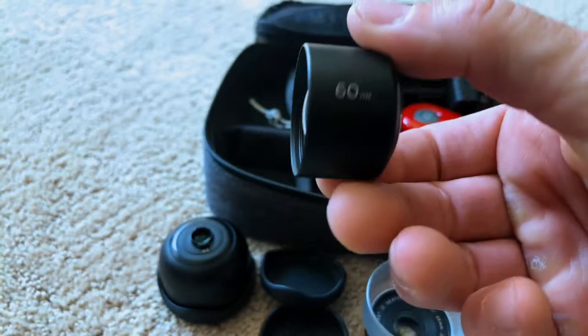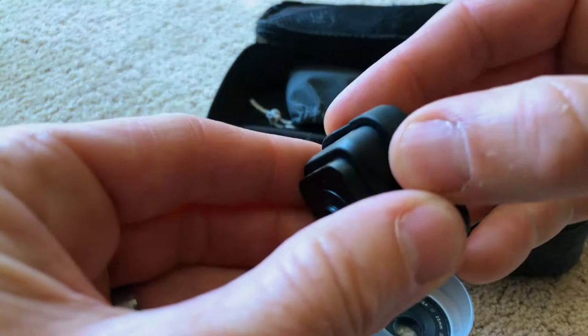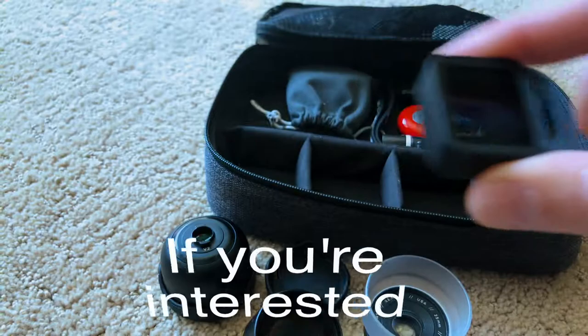And this is an anamorphic lens. It gives you like the cinematic bars, and it has light flares across the screen. So when you point it at the light, you get light flares.